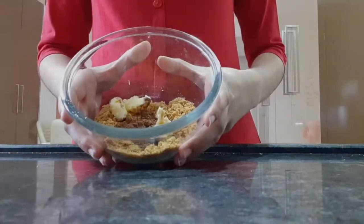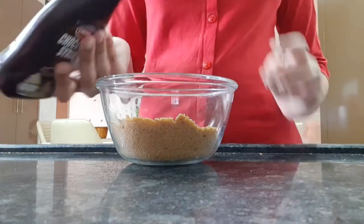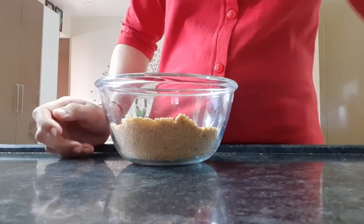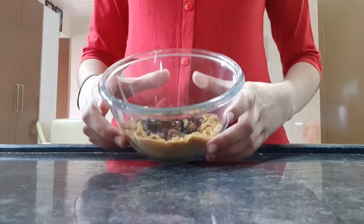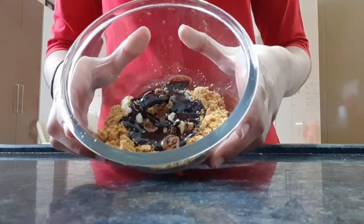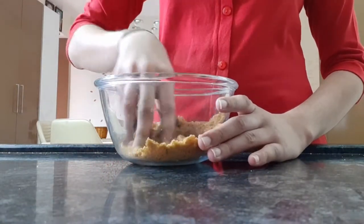Now add one fourth cup of chocolate syrup. After adding the chocolate syrup, you have to mix the mixture — the mixture will look slightly like this. Now mix it and make a dough.